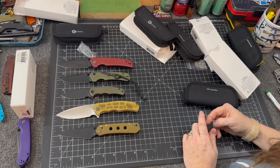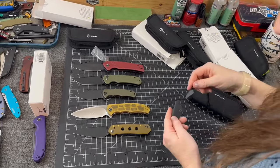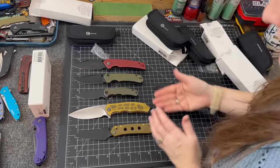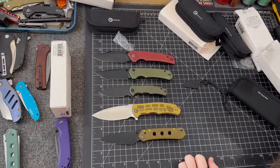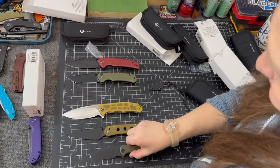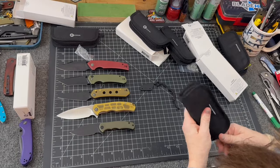Which one's your favorite? I want to say the Vision FG, but I think it's the Praxis. The Vision FG is going to get old eventually — next year there'll be new stuff. But this is actually a good Christmas combo because the gold goes with Christmas too. Holiday season knives!